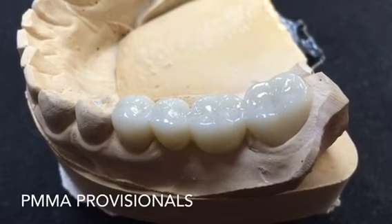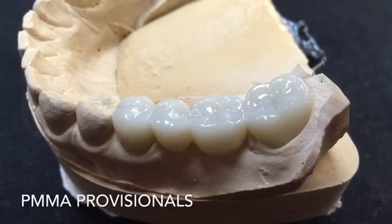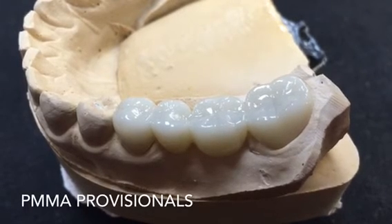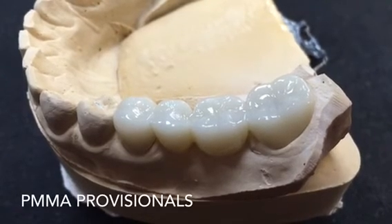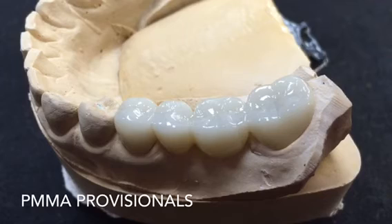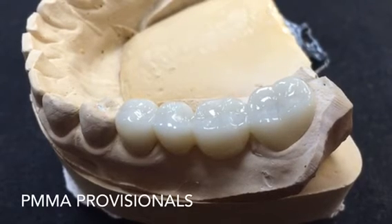These are great for long-standing temps — great for temporaries where the patient has to go for periodontal surgery with extractions and implant placement, or even extractions with bone grafting where we allow the tissue to heal for four to six months, then come back and place implants, let them integrate, and then go to final restoration.